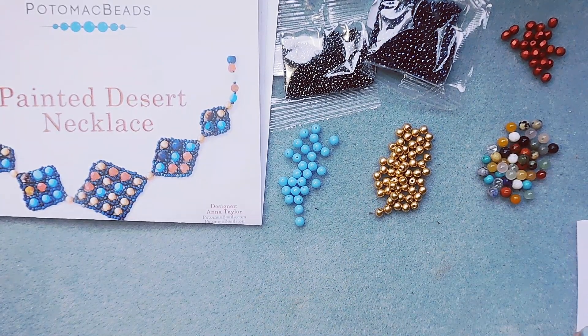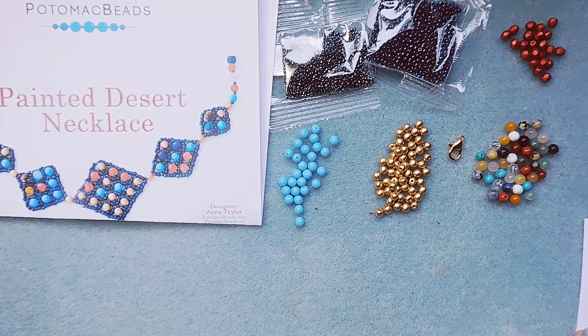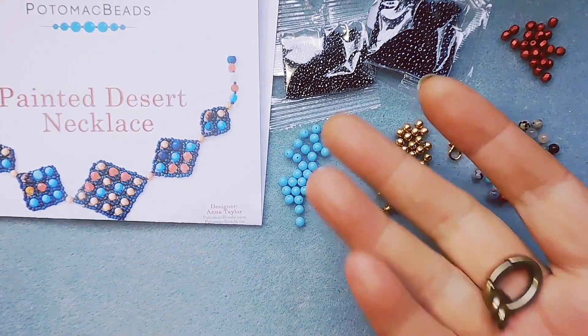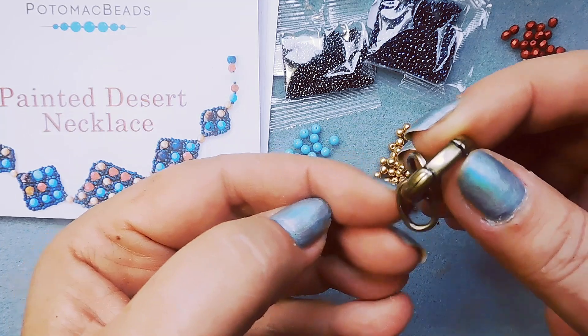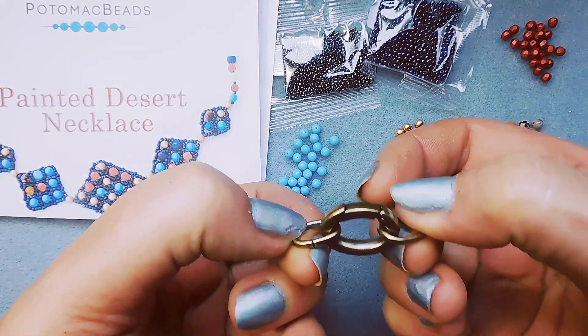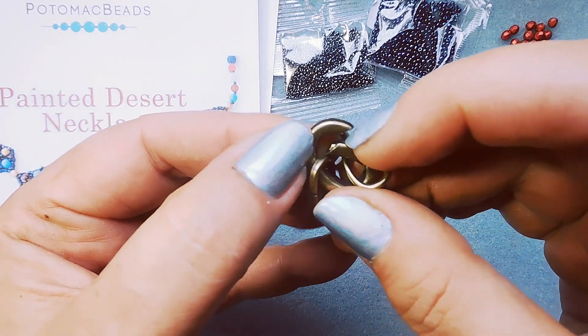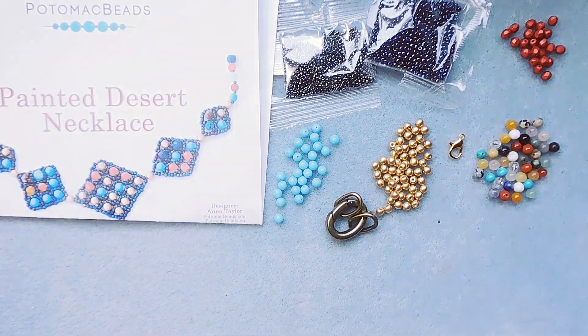And then we have one gold plated lobster claw. Next we'll do the beads for your stash — one antique brass oval clasp. I love chunky clasps and findings. It's got oval jump rings on each side. Nice, I like that clasp and the color too.